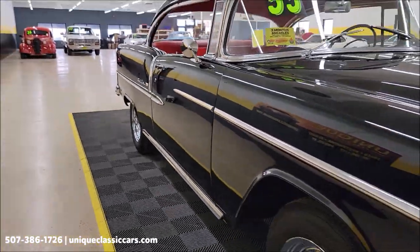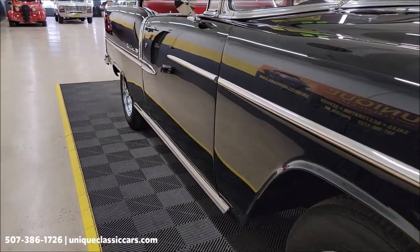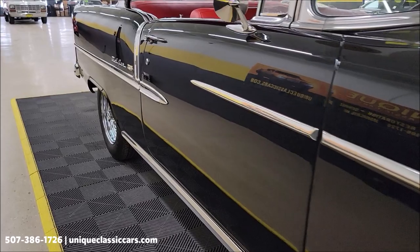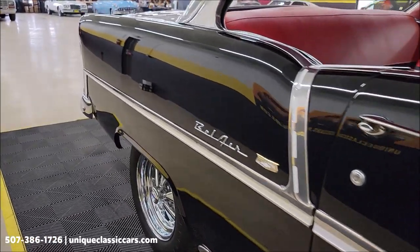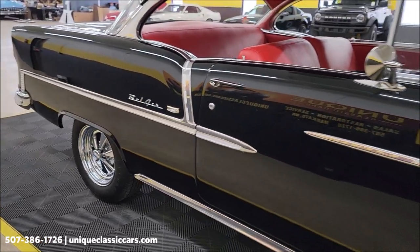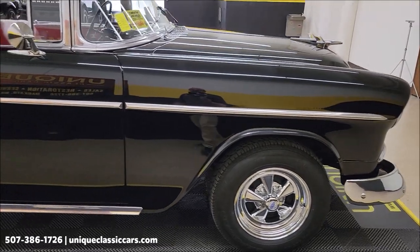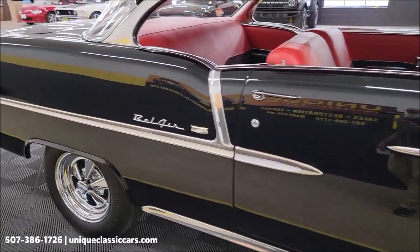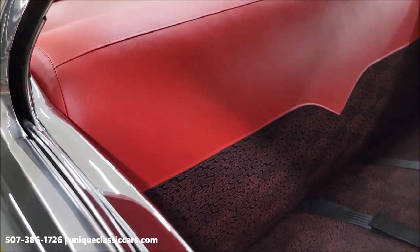Look at how nice and straight this car is. Of course, in black, if you get any sort of poor workmanship restoring a car it definitely shows. This one is nice and straight — look at the reflection in that paint. It's not full of nicks, dings, or scratches. In black you may find a small imperfection here or there, but nothing major as far as nicks, dings, or scratches.